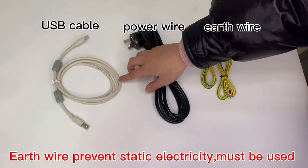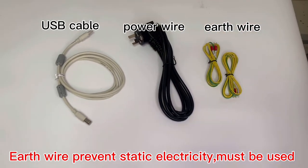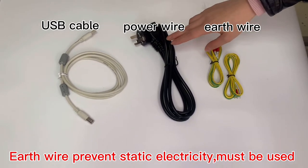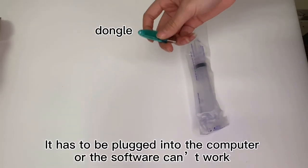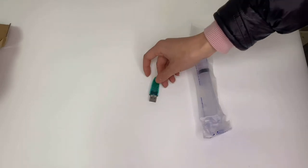This is a USB cable used for connecting the machine and computer. And here is the power wheel. This is the earth wheel. This is the dongle — it has to be plugged into the computer or the software can't work.